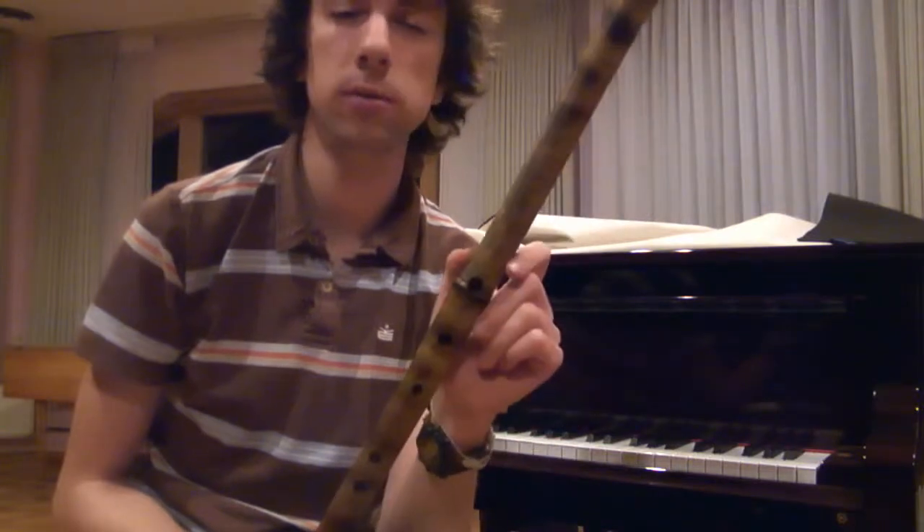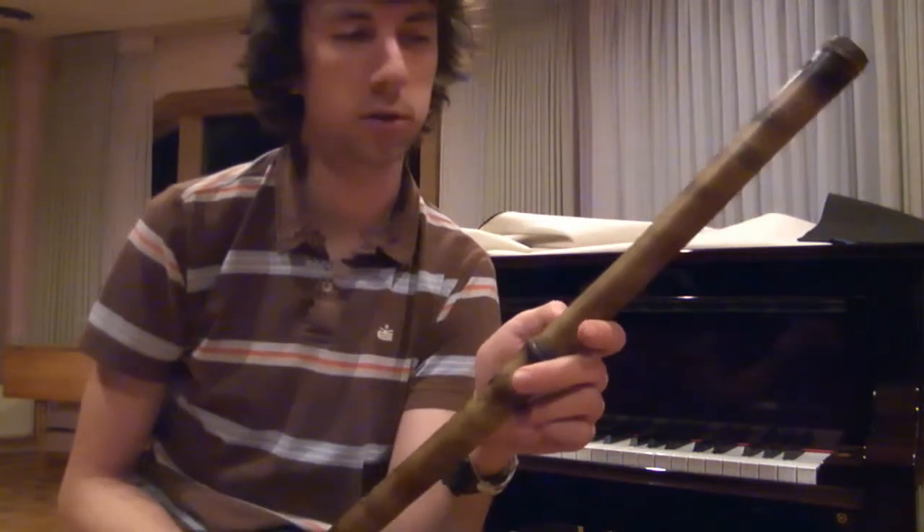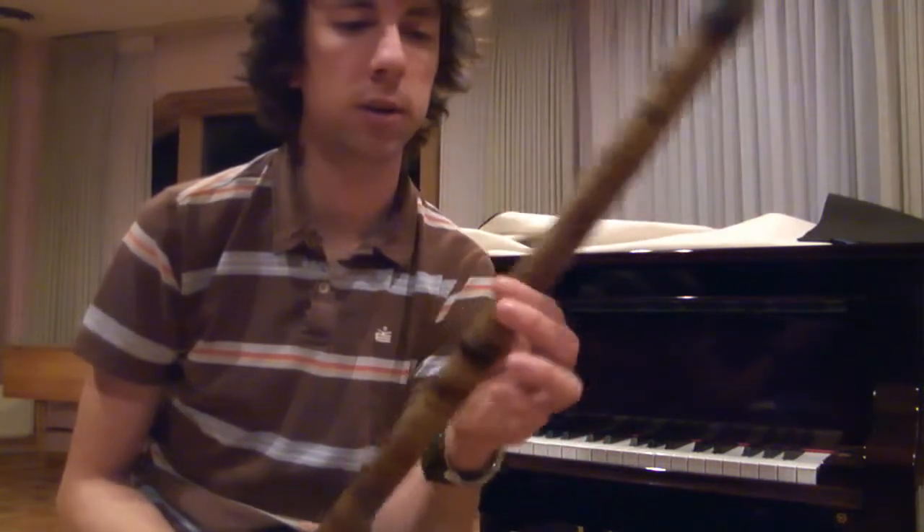I thought I'd make a video showing one of the flutes that I made. This is a six-hole flute in C major. It's about 20 inches long and about an inch in diameter.